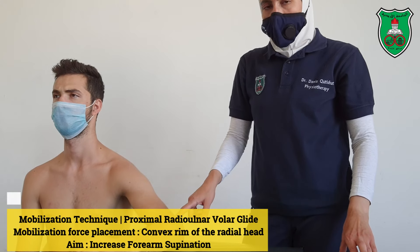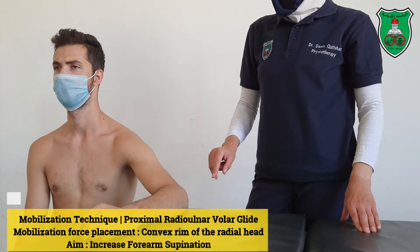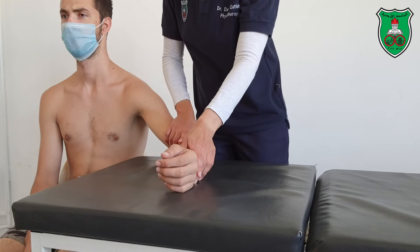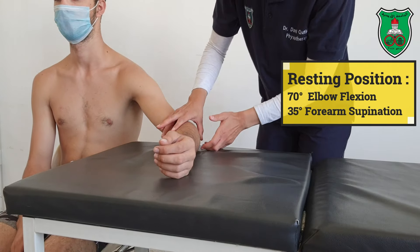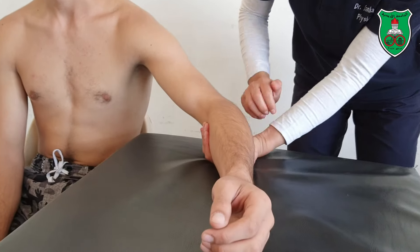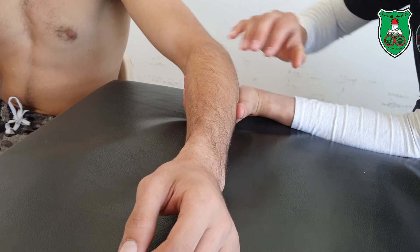Mobilization technique for the proximal radial joint. The resting position for the proximal radial joint is 70 degrees of elbow flexion and 35 degrees of forearm supination. You need to place one hand under the arm for stabilization, and with the other hand apply the mobilization force.